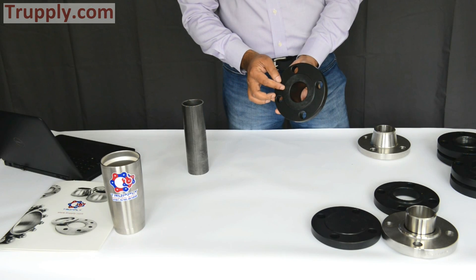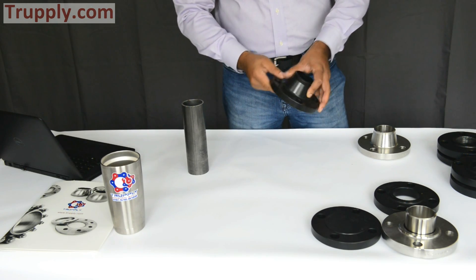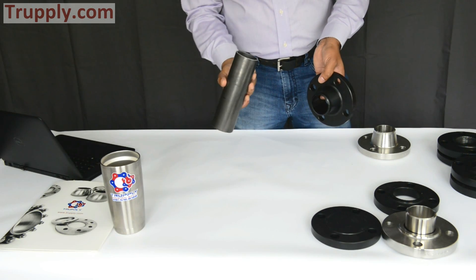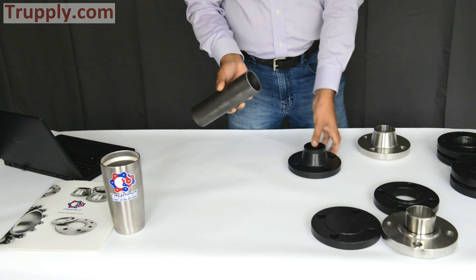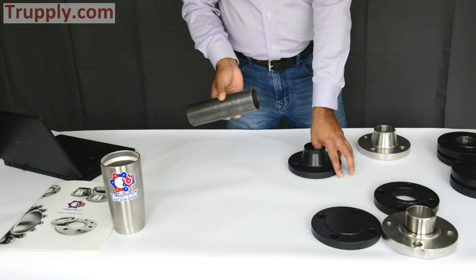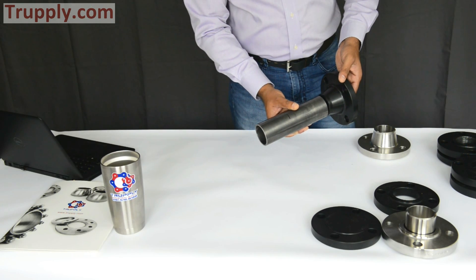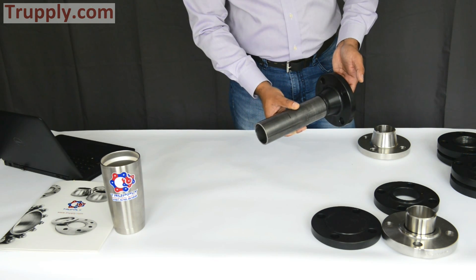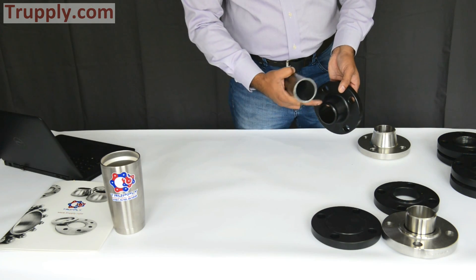It has a little lip on the back side, with stamping on the side. The way the weld neck flange is used is that you take a pipe — this is a two inch pipe — and you have to have a bevel. This does not have a bevel, but if you are installing it, you'll have a bevel. Then you make a weld. That's how it is installed, and it's called a weld neck.